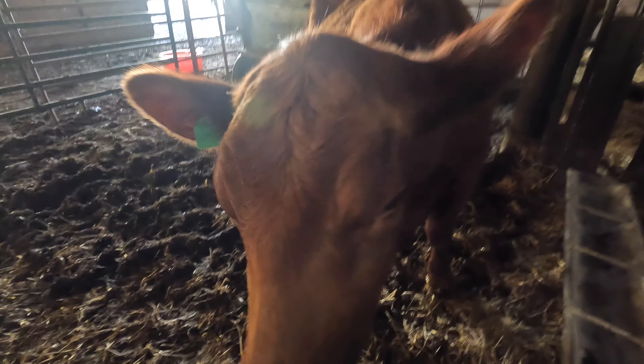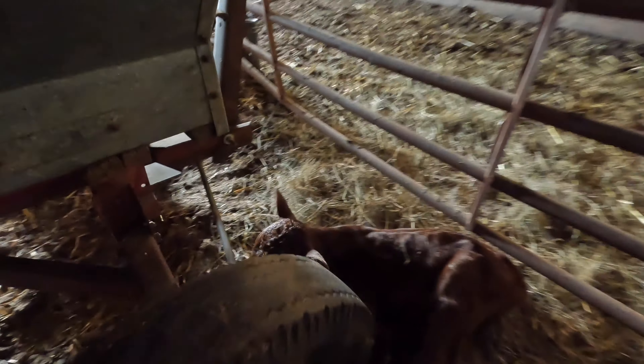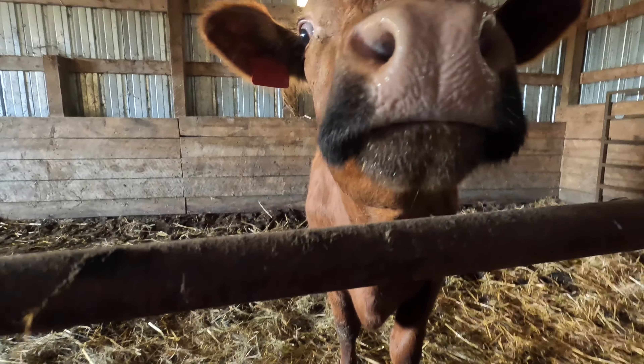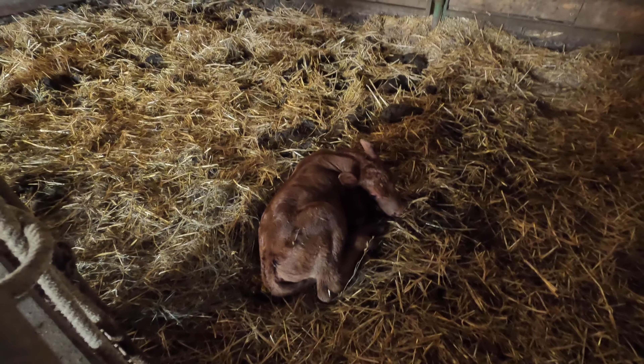Here's cow 57 — tame as ever. I had to pull her calf a couple days ago and here he is chilling out. And here's Miss Cinnamon and her calf that we pulled yesterday — he's doing good. Okay, he's all done. We'll send him out, get him out of the barn.